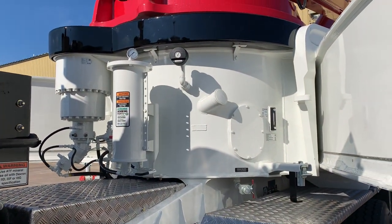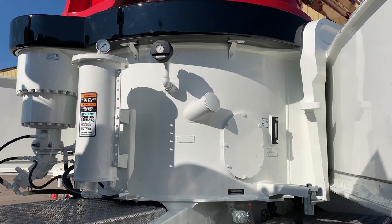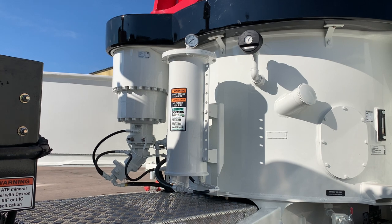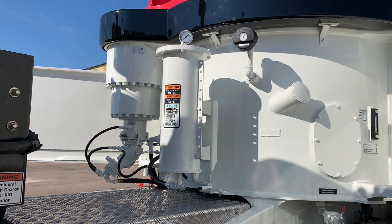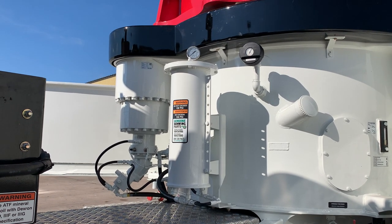In the front of the machine, we have our 225-gallon hydraulic tank, and that is built into the subframe. Another standard feature on the 65 is our onboard filtration system, which gives you an extra three-micron filter, and that is located up front here.